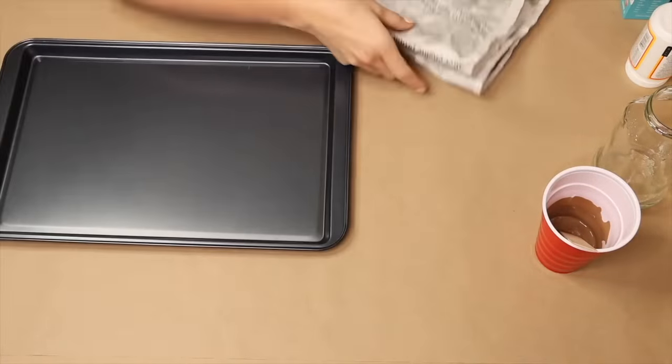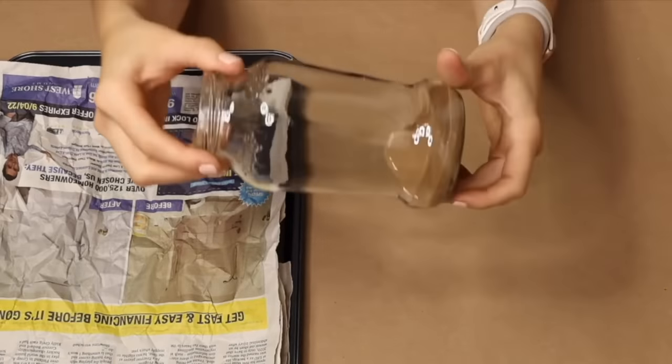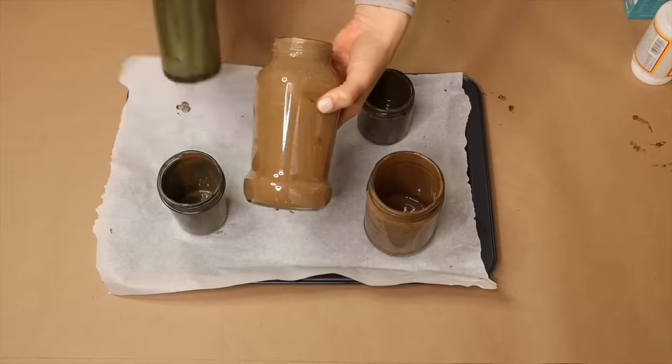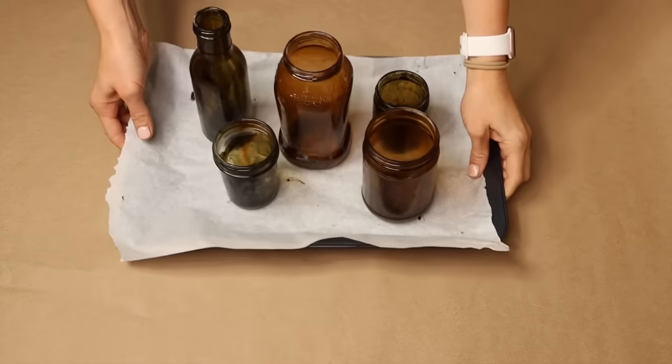Getting out a cookie sheet and some newspaper. Pouring the Mod Podge mixture into the jar and spinning the jar to let the excess drain out. We're going to bake all of these bottles, and as you can see each of them has a different tint.